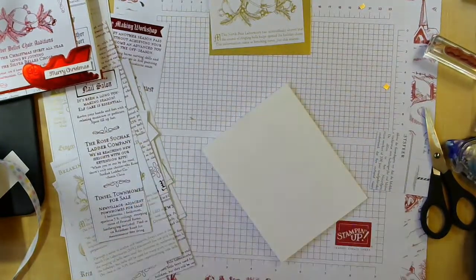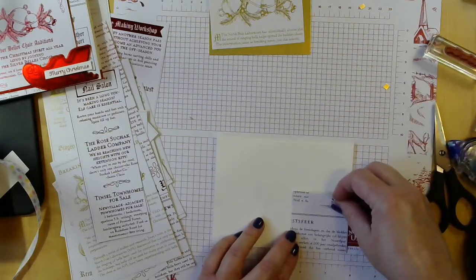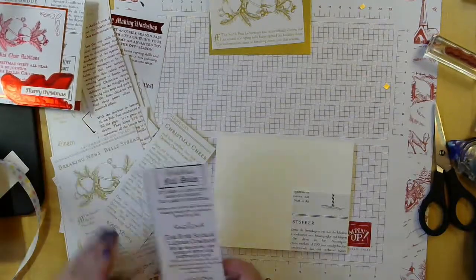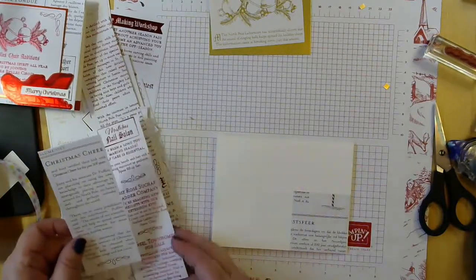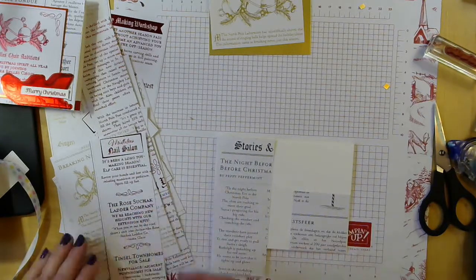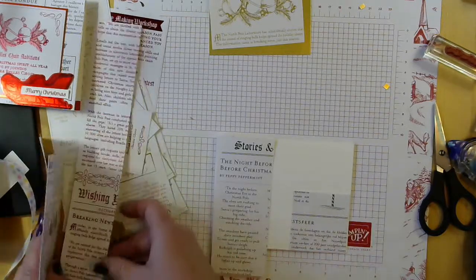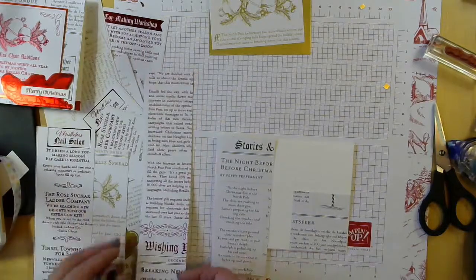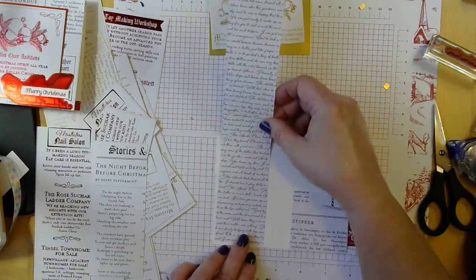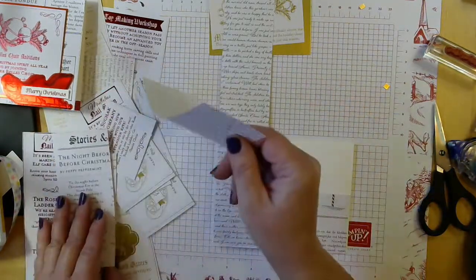There we go, that looks better. I'm going to lay these out first. This is kind of cute — it says stories — that might stick out a little bit. So I don't want to use the pieces that might have something I want to use. Oh, here's a good one. Use this instead. So we have this cool letter, but we don't want too much of one thing.